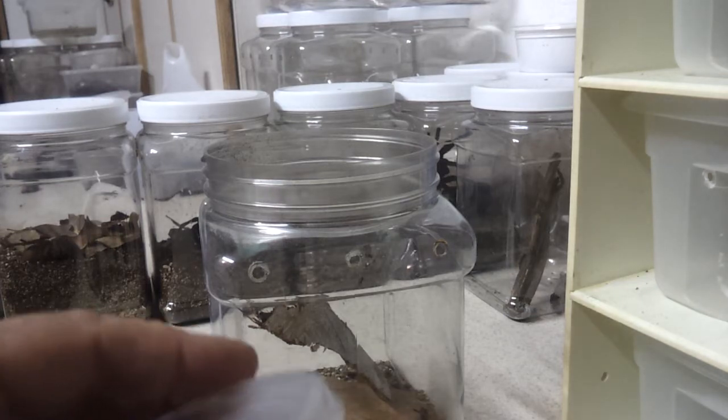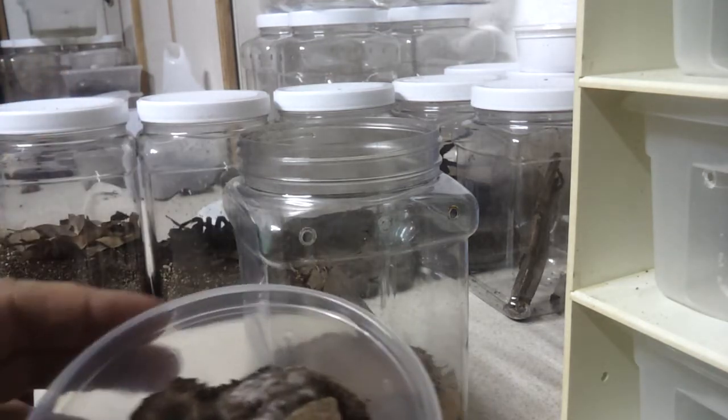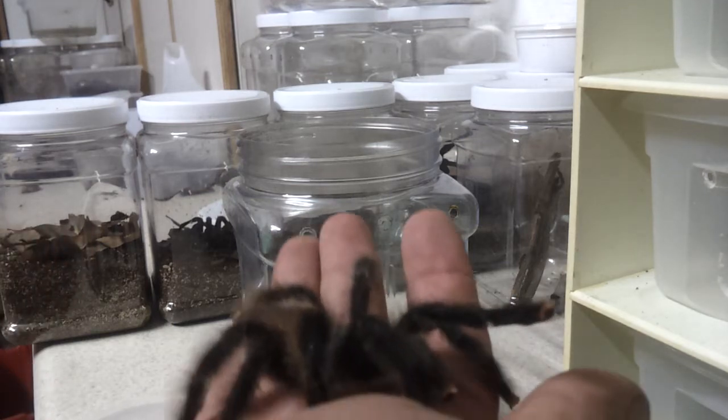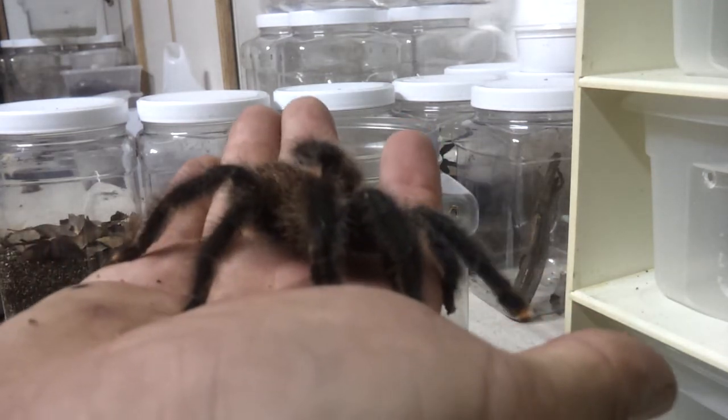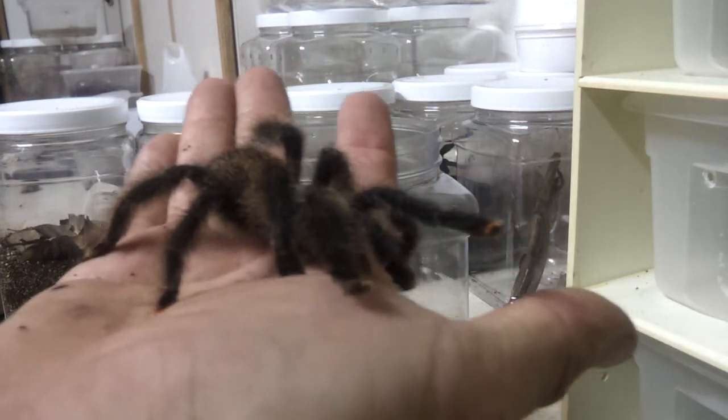This is the first time I've met this tarantula. Generally, pink toes are okay. This is a metallic. As you can see, it's testing the waters.